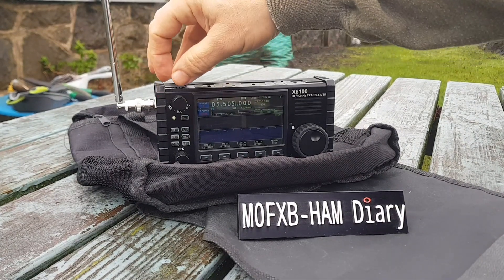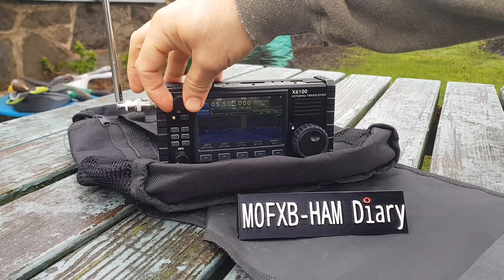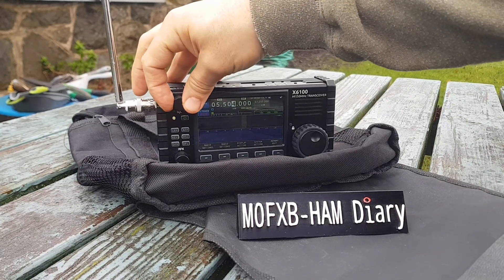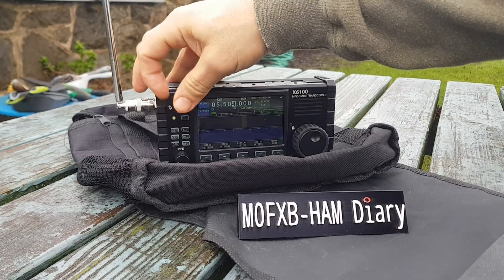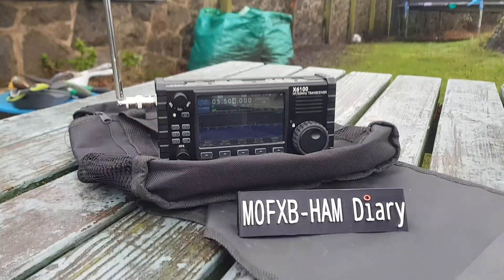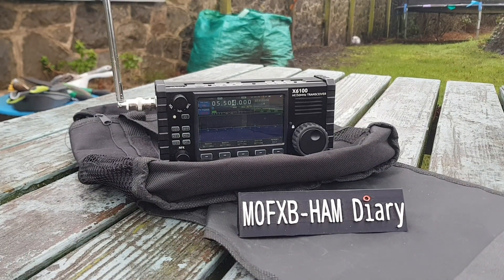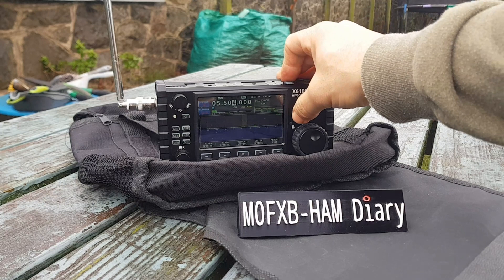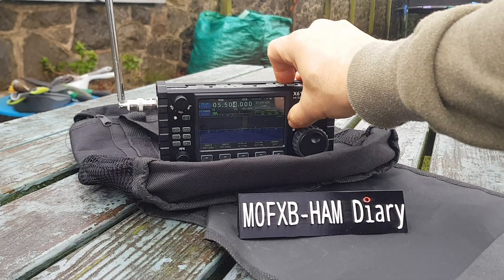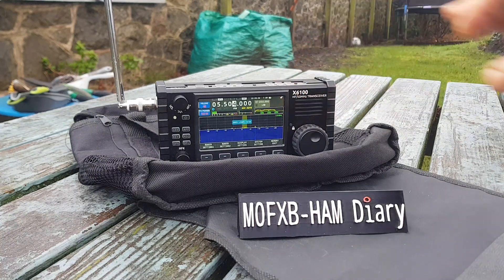So are we going to get anything? Let's get the RF gain right up and turn the volume up. Let's get the brightness up as well — at the moment it's only on number two. The lock button also acts as brightness, so we'll get it up to about number nine.